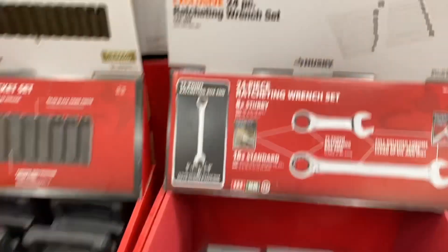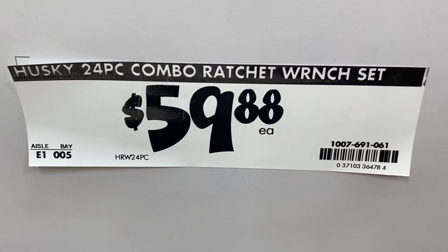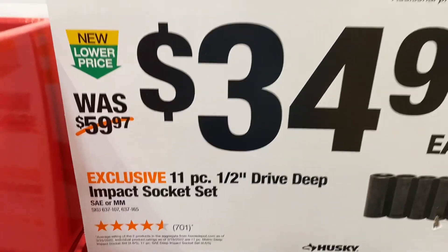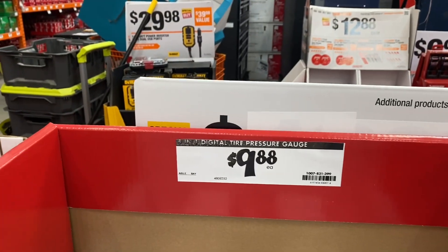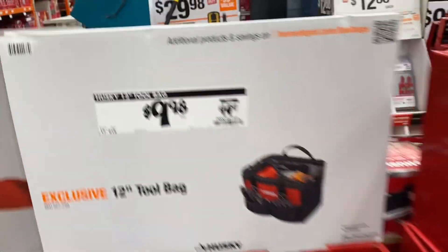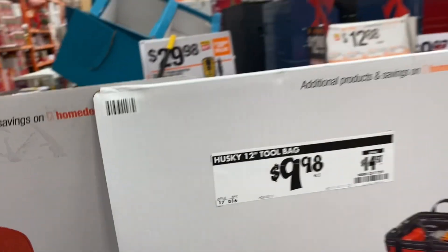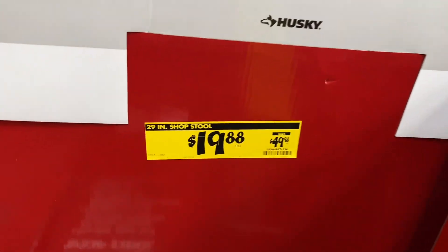Here's a Husky 24-piece combo ratcheting wrench set for $59.88. They still have the Husky half-inch impact socket set in SAE or metric for $34.97, and this Husky digital tire pressure gauge for $9.88 — if anybody has it, let us know in the comments how it's working out. Also, a Husky 12-inch tool bag for $9.98, down from $14.97, and the Husky recovery straps are $9.97.